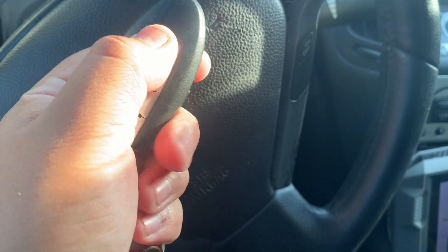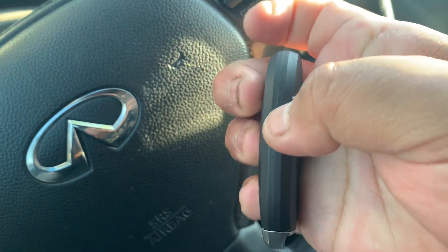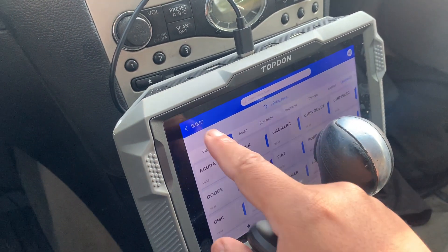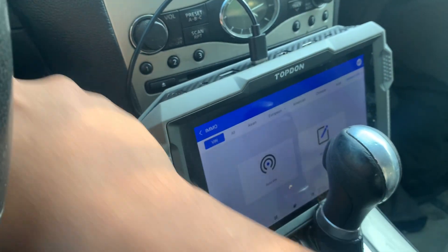So I'm going to program a key. This is a working key to the Infiniti, and this is the ZB Key DIY key that we're going to program. I'm going to use a Teenager Pro for this case. I'm going to turn on the ignition because we can for this case.